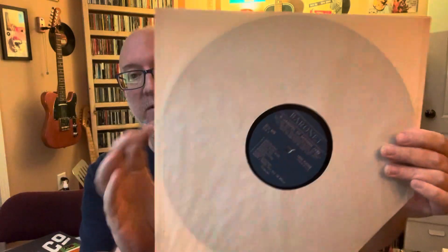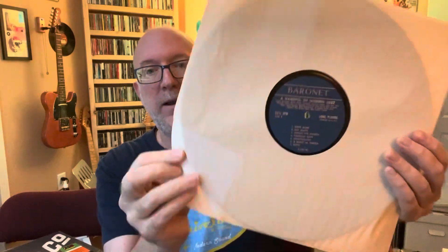Let's take it out of the wrapper here. Just a regular sleeve — Baronet Records. Definitely from 1959. I looked it up on Discogs; these go for around a median price of around 10 bucks.